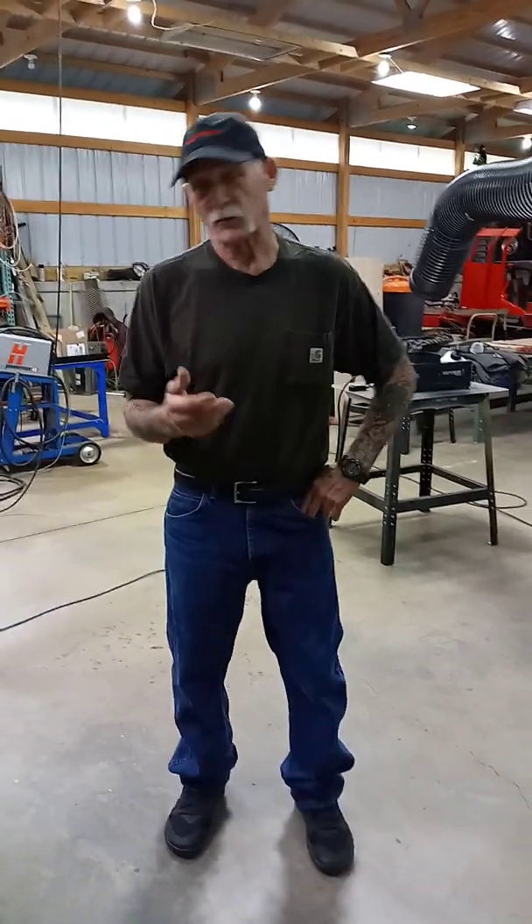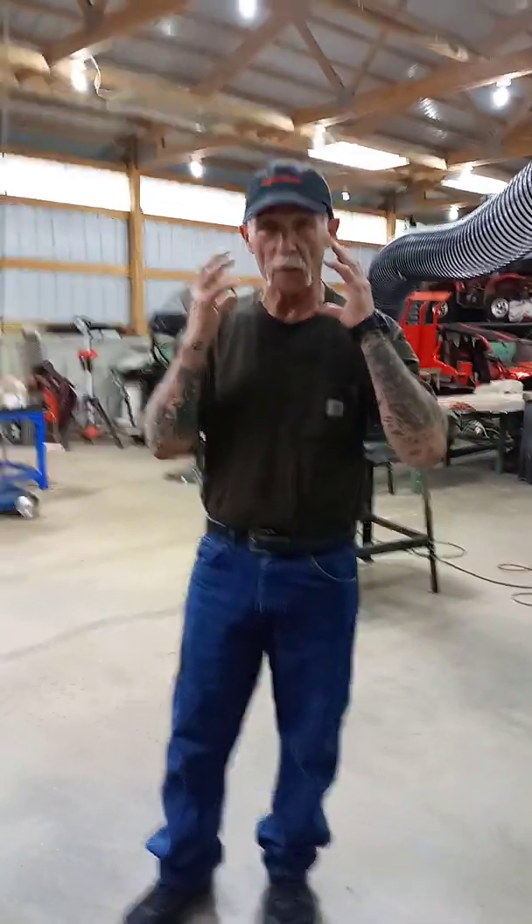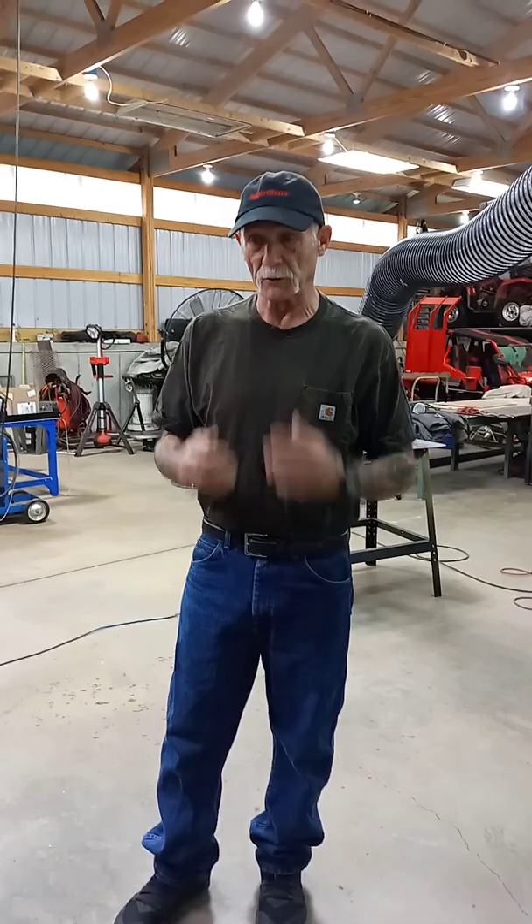Good morning guys, I gotta show you my newest build. First of all, let me explain — I've been welding for about 45 years. Just like everybody else, if you don't wear an air hood like Miller's got, I can't wear one if it's too tight on my head, it's too heavy for me. So if you're welding for six to eight hours a day, you know what happens — it fills up with all the black crap and all that.